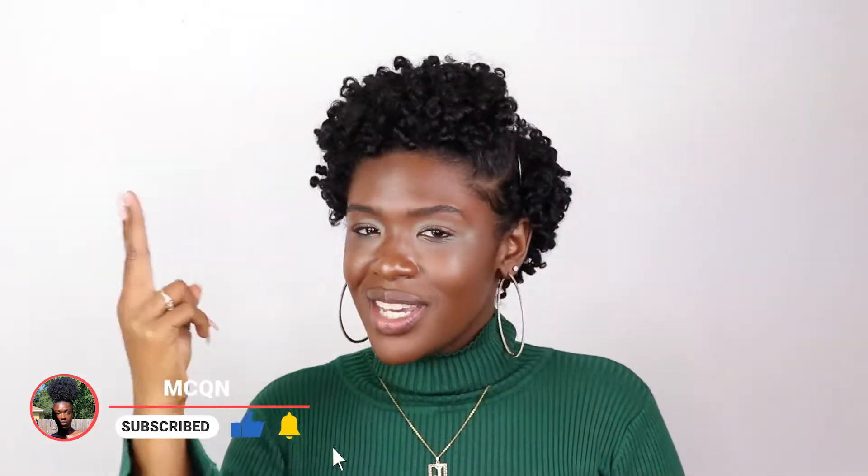Hey you guys, welcome back to my channel. I know it's been a minute but better late than never. I've been getting a lot of inquiries about how I get my hair so curly — what is the process? I'm about to show you. It's called shingling. It's nothing new; it's all about the technique. So if you guys want to see how I shingle my TWA, continue watching.